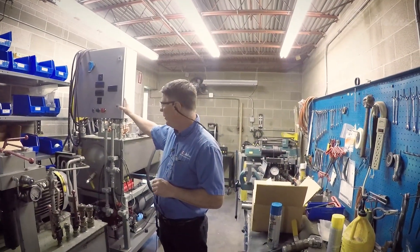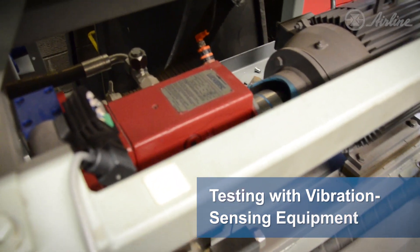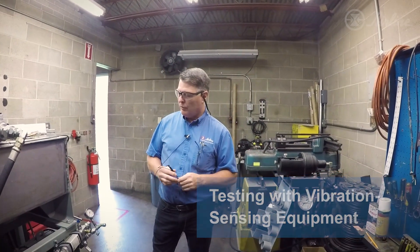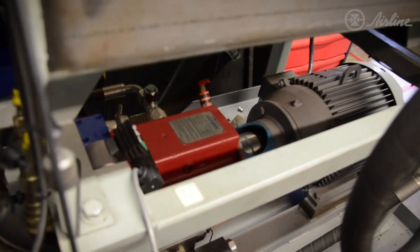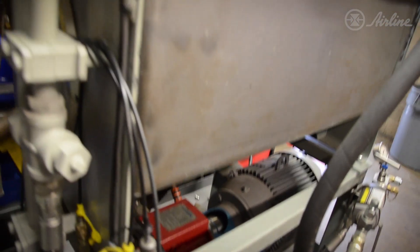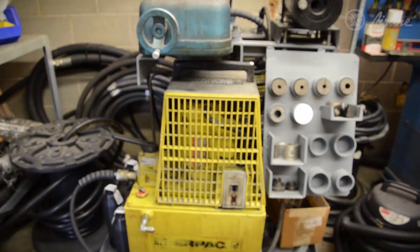It goes up to 5,000 PSI. Down inside there's a vibration sensor right on the pump housing that senses the vibration of those two units. If the vibration goes above a certain setting, it will shut the control unit down to cease operation, because it could simulate a problem in the pump-motor assembly.